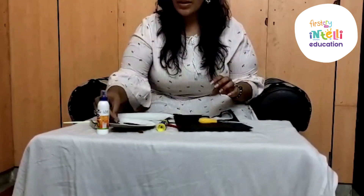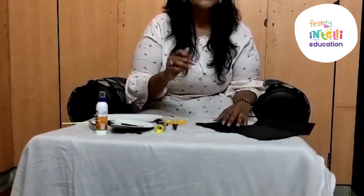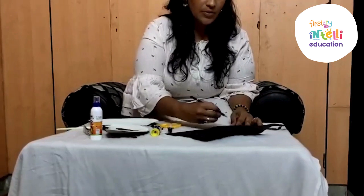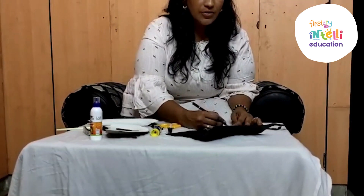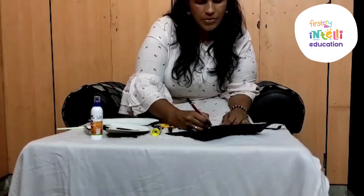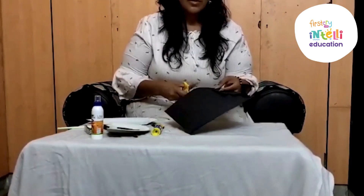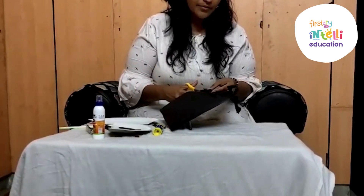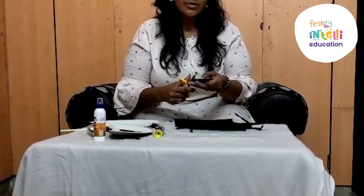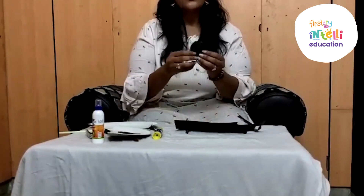You can cut it and you need to stick the nose here. And what else do we need for the panda mask? We need two ears of panda. You all know the strokes. You need to draw a U-stroke — a U-shape — for an ear. You need two ears, and your ears are also ready. We have two ears with us.